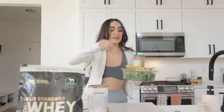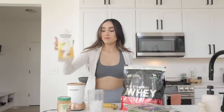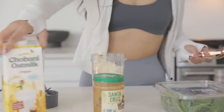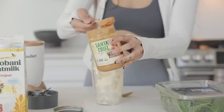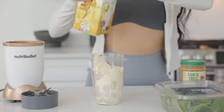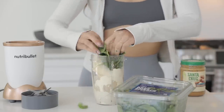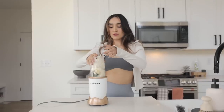Smoothie time! Lots of ice, protein, peanut butter, banana, and spinach, and then some oat milk. This is the best peanut butter ever, guys — try it and tag me and let me know how you like it. This one is the dark roasted peanut butter. And then a big handful of spinach — should look like this, very simple but it'll be a cute little green smoothie.